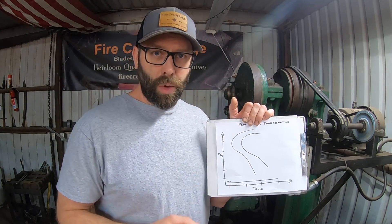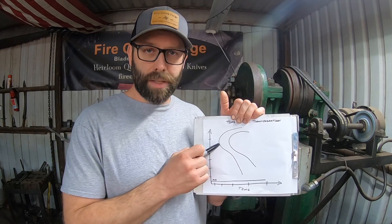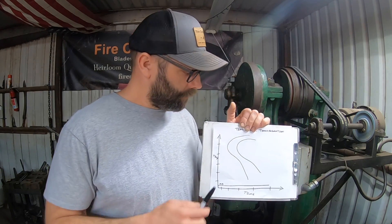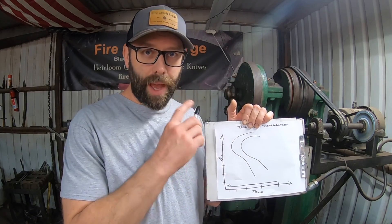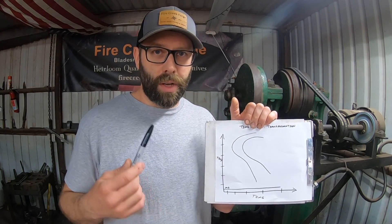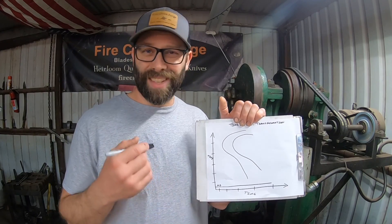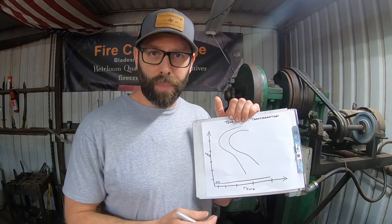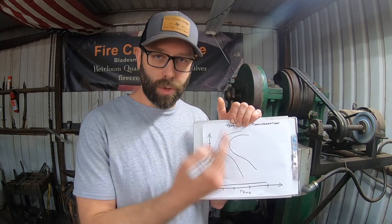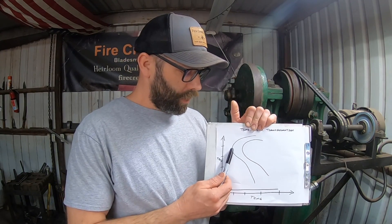When you quench a blade, you have to bring the temperature down from austenitizing temperature quickly enough to miss the pearlite nose — otherwise you're going to have some amount of pearlite in your steel. The time axis tells you how much time you actually have to miss that pearlite nose. Getting full potential hardness from the quench requires missing the pearlite nose. There are other factors like carbide condition and alloy components, but when it comes to quench speed, you must miss that pearlite nose or you'll lose hardness and edge retention.